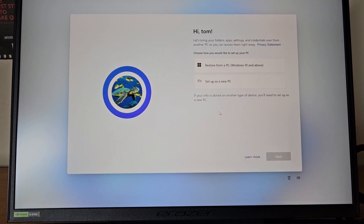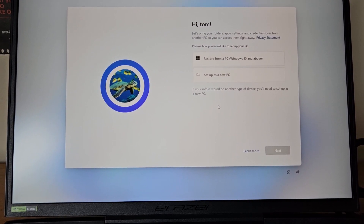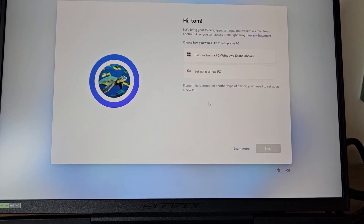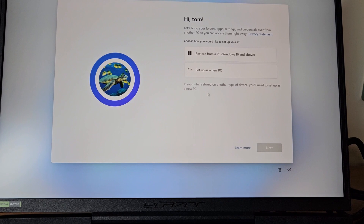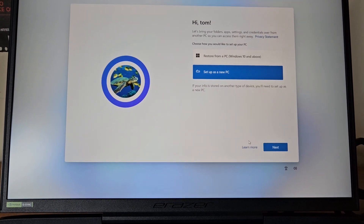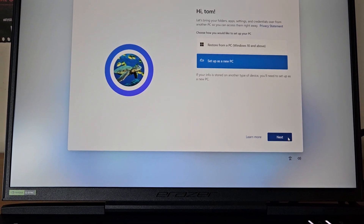It's asking whether to bring folders, app settings, and credentials over from another PC so I can access them right away. I'm not going to do that — I want everything nice and fresh, so I'll set up as a new PC.